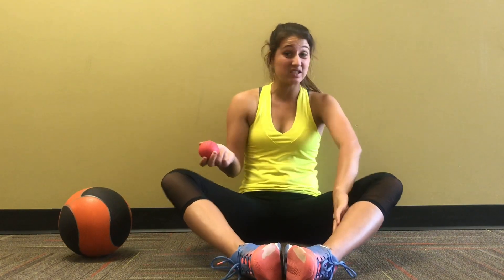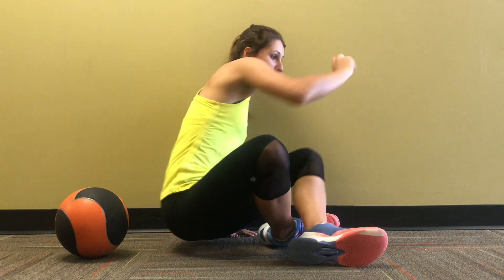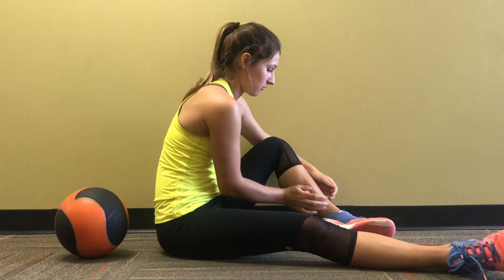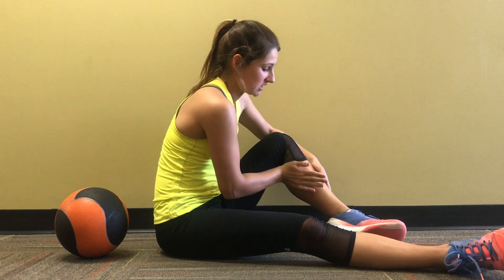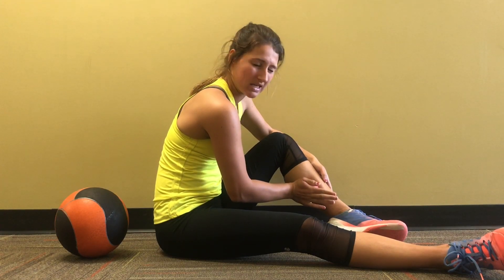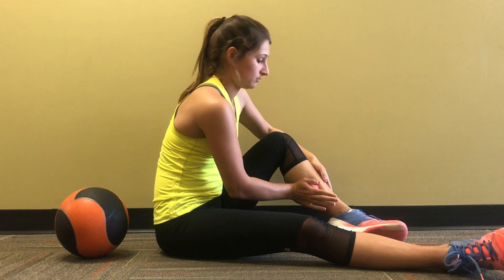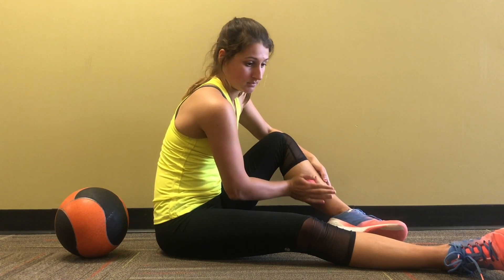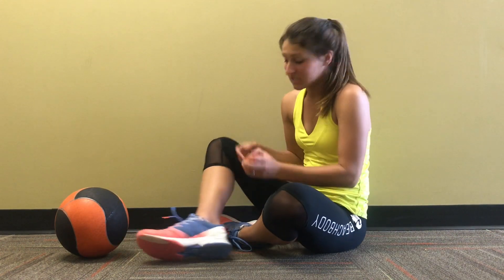I'm going to start with the lacrosse ball on my calves — just kind of roll on it. I feel a little tightness, and whenever I find a tight spot I just put the pressure on it. I feel a tight spot right there. Just kind of move around and look for those spots, then do the other side.